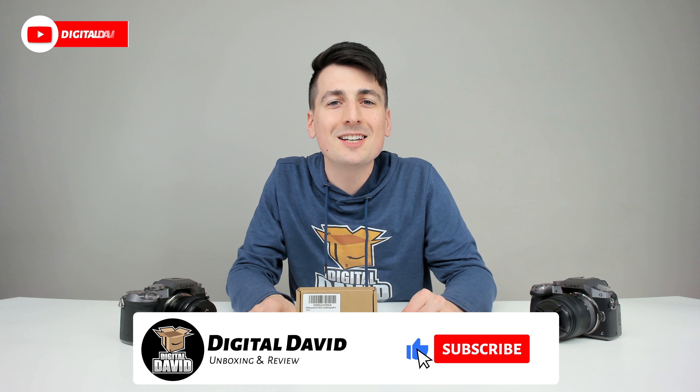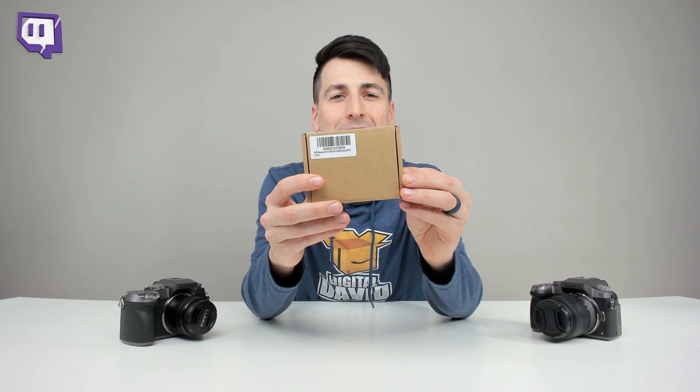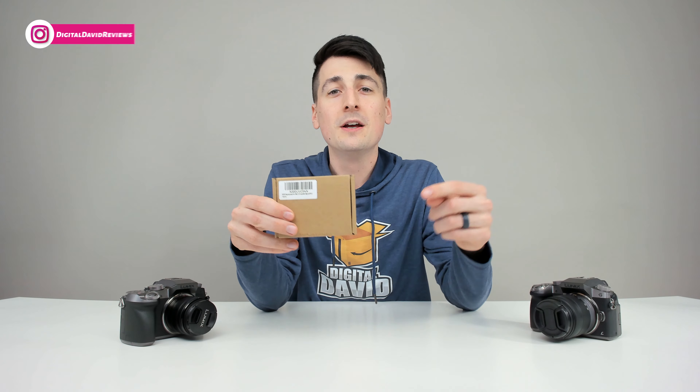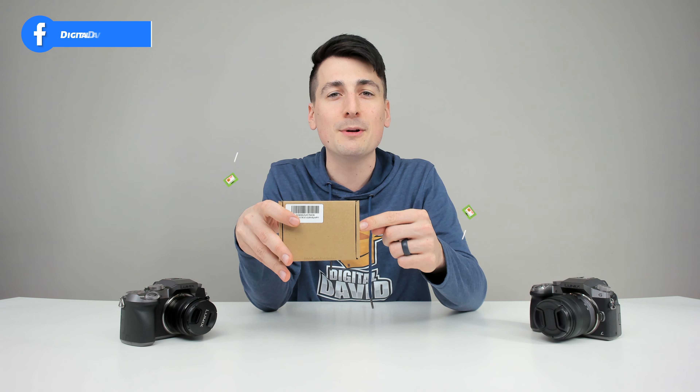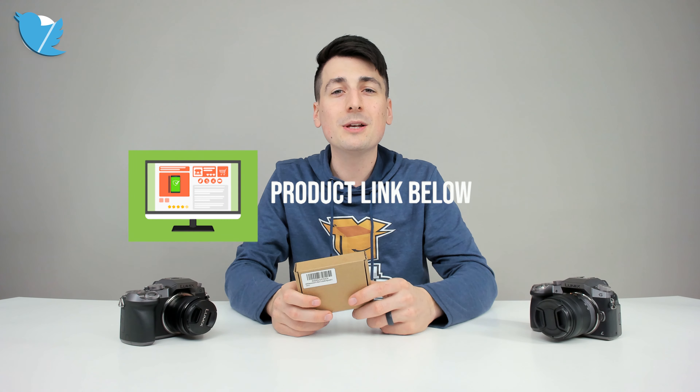Hey everyone, Digital David here today. In this video, I'm gonna be unboxing and reviewing the DSTE replacement battery for my Panasonic G7. I did purchase this product myself and any opinion expressed in this video is strictly my own. That being said, if you're interested in this item and you wanna find out more about it, the link to it will be in my video description below. Please go ahead, check it out and do your shopping from there.